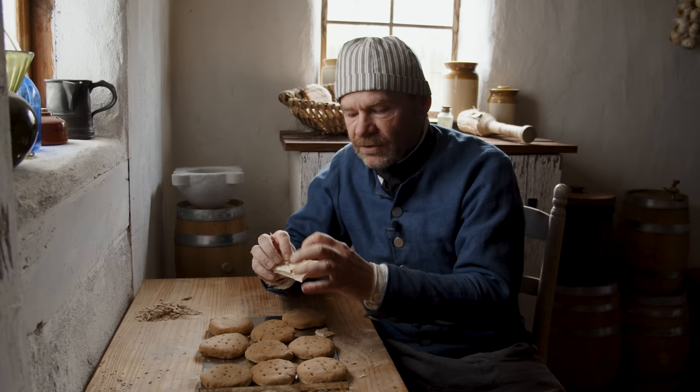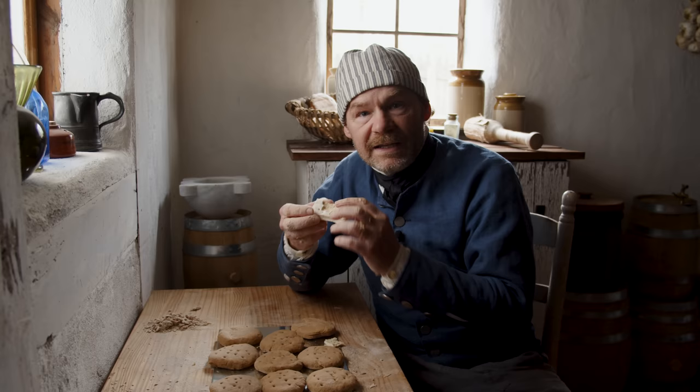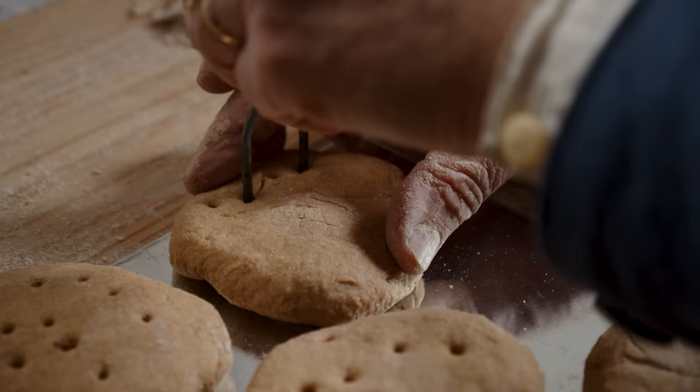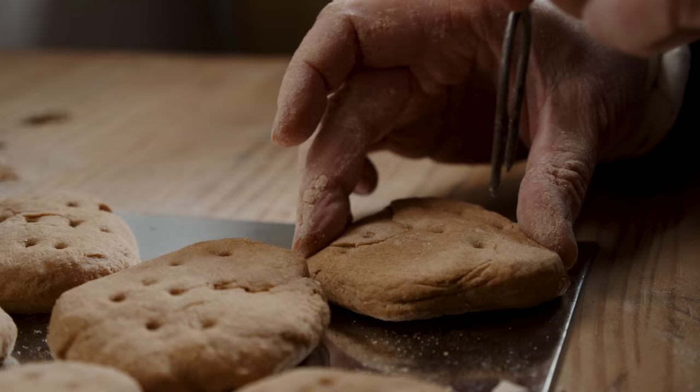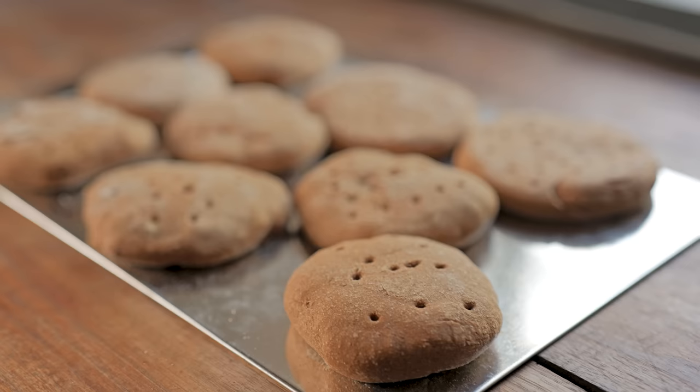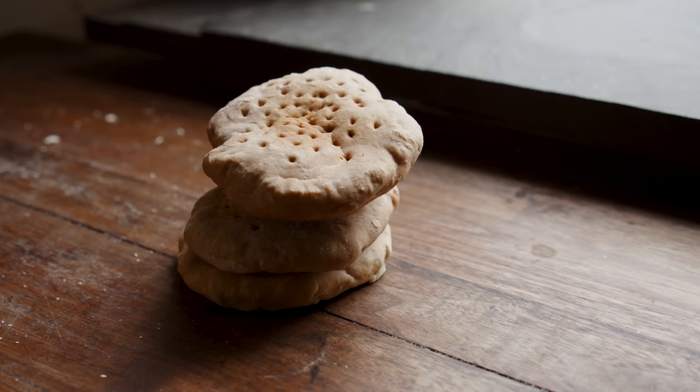We poke holes so the steam comes out through them instead of puffing the biscuit up. I've baked many batches using several different techniques trying to find the best way. These take at least two bakes, if not three or four, or you can do one very long bake at a low temperature — that's probably the best way. If we bake them very slowly, the steam has a chance to get out without breaking and cracking. I'd say the best method is about 250 degrees for three or four hours. You might bake for an hour at 250, then lower that temperature. I've even baked them overnight at just a warm temperature in a modern oven.